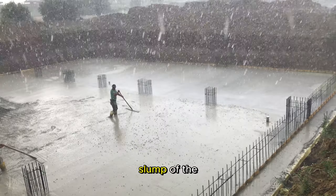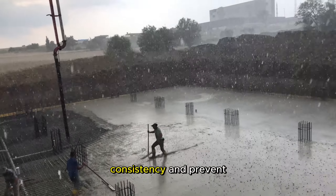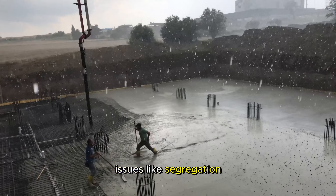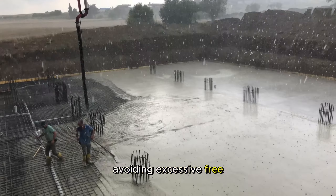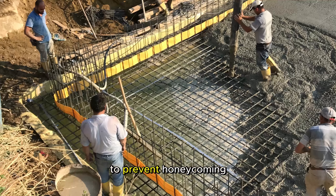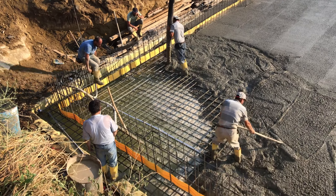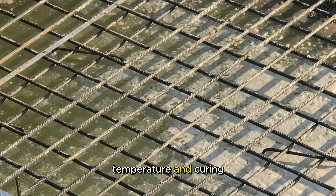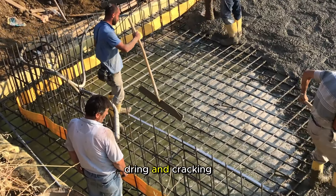It is vital to monitor the slump of the concrete, especially in large pours, to maintain consistency and prevent issues like segregation. Controlling the rate of concrete placement, avoiding excessive freefall, and using proper formwork are additional considerations to prevent honeycombing, cold joints, or other defects in the finished concrete. Temperature and curing conditions should be managed diligently to prevent rapid drying and cracking.